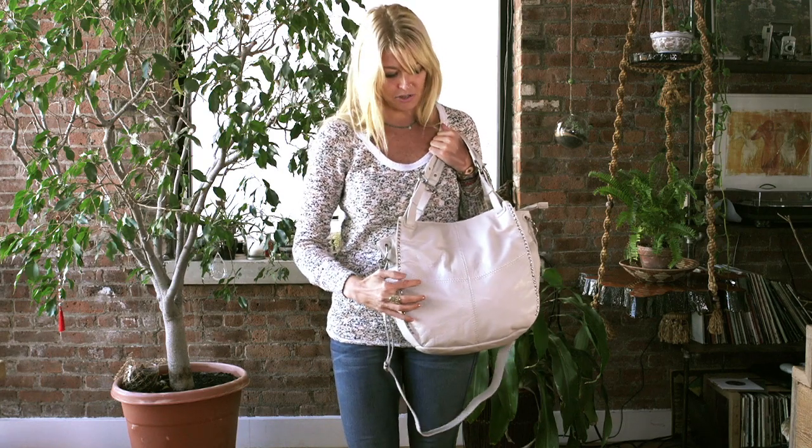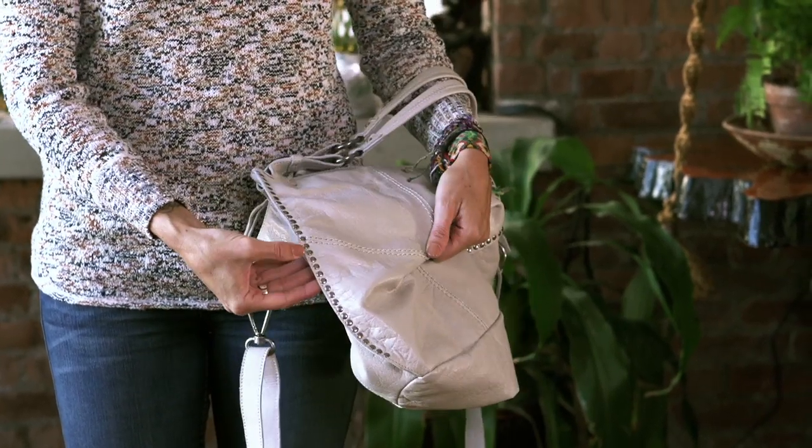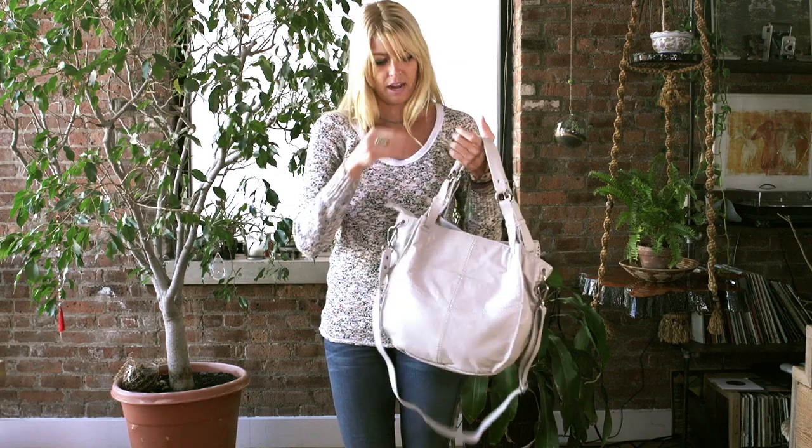It has cute stitching, really soft glazed leather, and grommets on the side — silver grommets. It also has a back slit pocket.